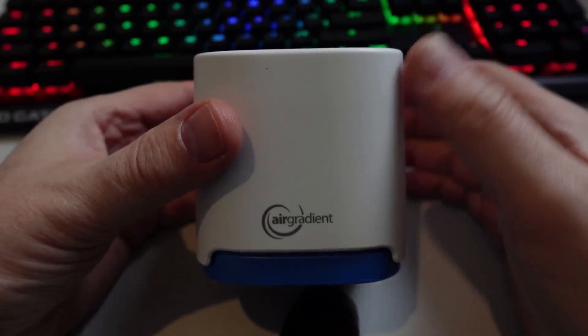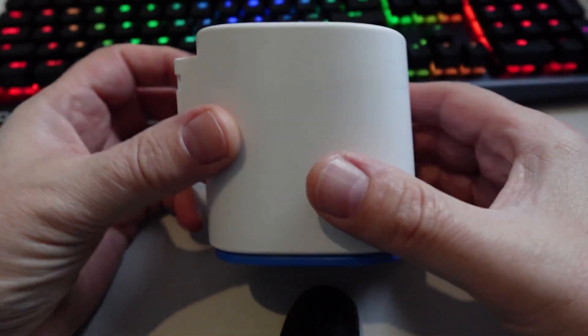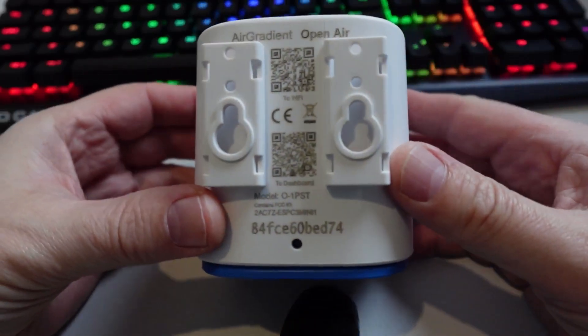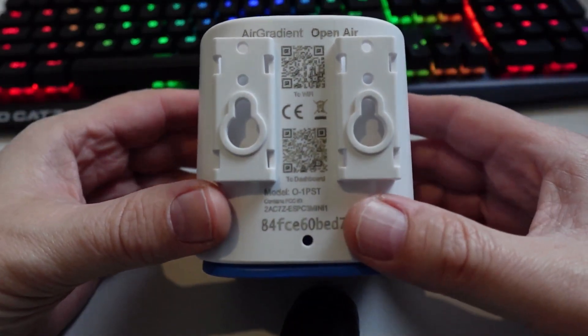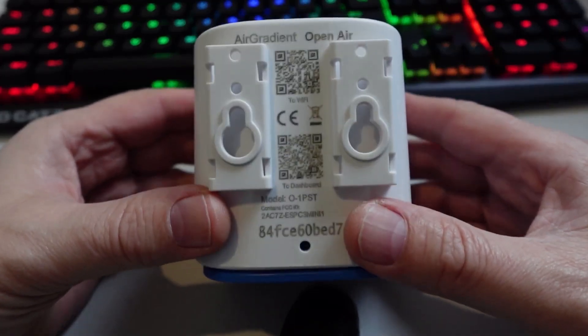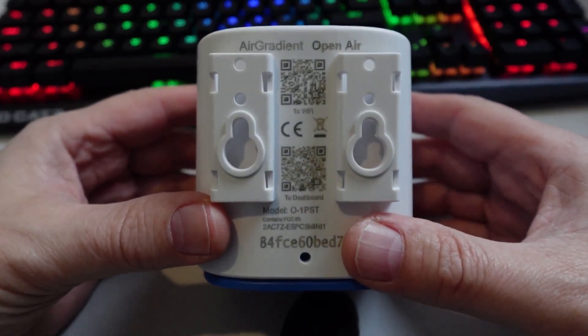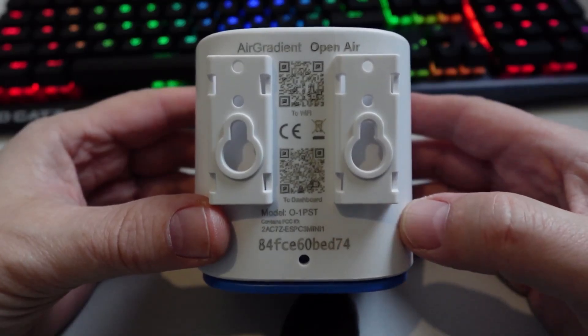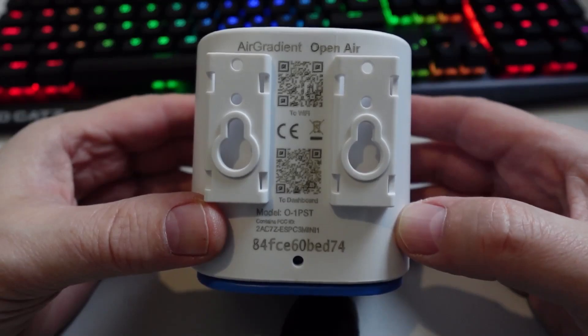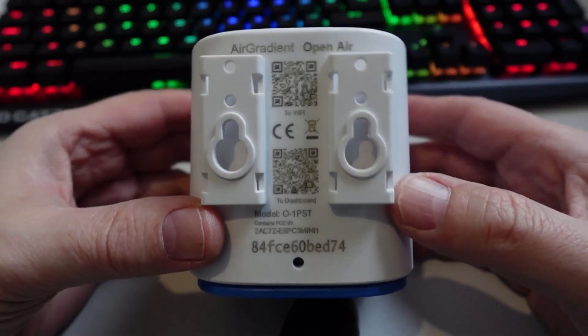Having a look at the device, it comes in a really nice solid plastic casing which according to the website is UV resistant, so it shouldn't easily degrade as it spends time outdoors. On the back we have these two QR codes which are used for setting up the device when connecting to their cloud, but today I'm not too worried about connecting to the cloud — this is all about showing you the Home Assistant integration.